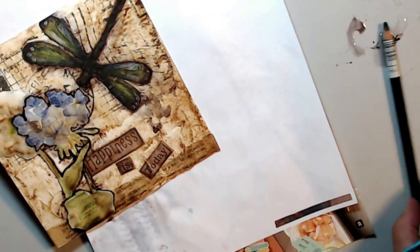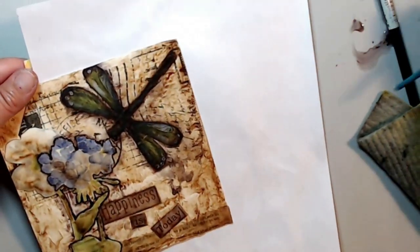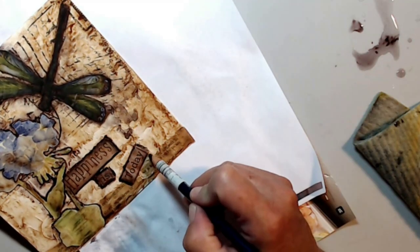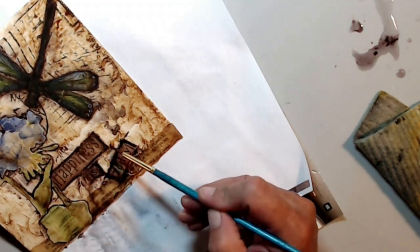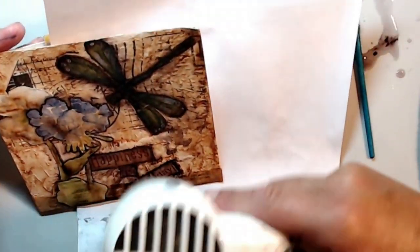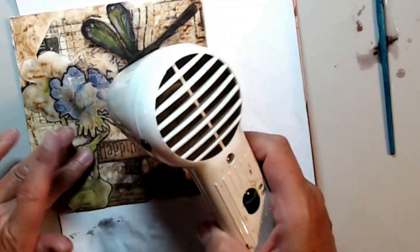Always have a damp cloth handy so you can pick up any major drips that you might have. What a real quick and easy project — I hope you enjoy it. I'll show you pictures at the end of the other few cards I made with the same techniques. Also, if you've got the watercolor pencil running just the way you want it, you can stop it right in its tracks with your heat tool.